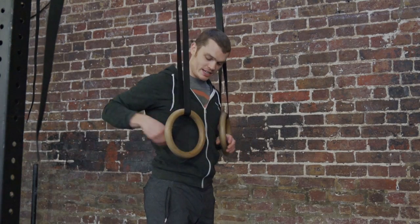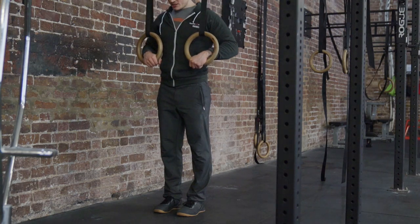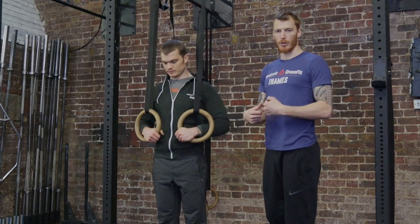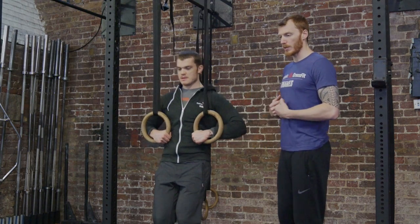This is the setup for the low ring transition. You're gonna set the rings so they're about chest height, then stand right under the ring so your feet are in line with the upright of the rig. Set that false grip and make sure it's nice and tight. Feet go straight in beneath, and then get yourself into that bottom position.